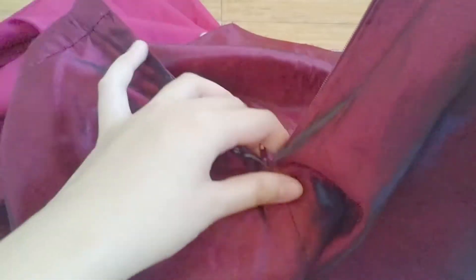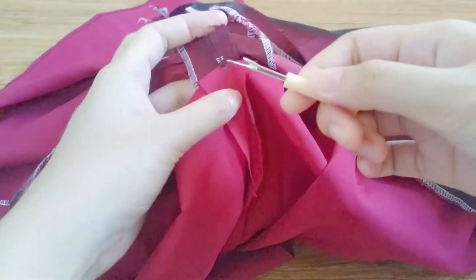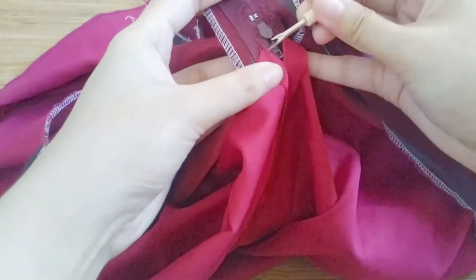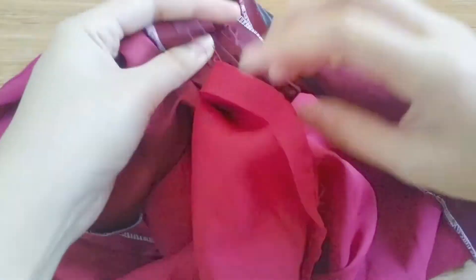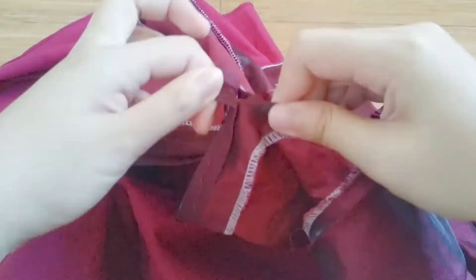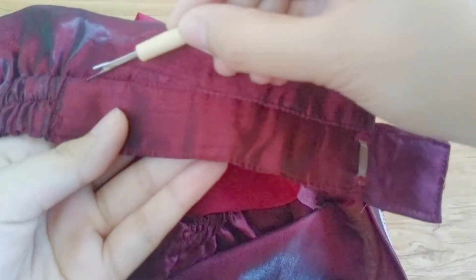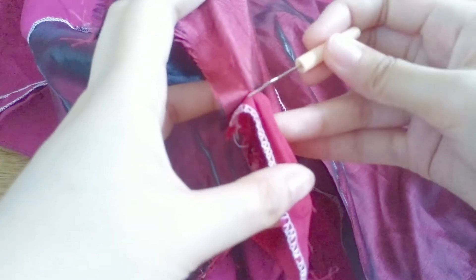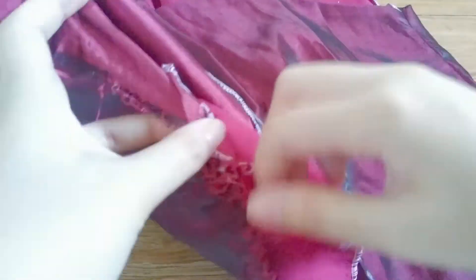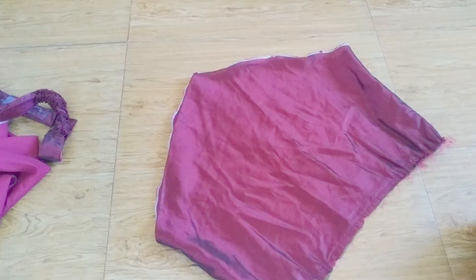The first step is to seam rip the zipper and the waistband of the skirt. This gives us a better view of how much fabric we're working with. I also detached the lining fabric from the pretty one, so we are left with this piece.